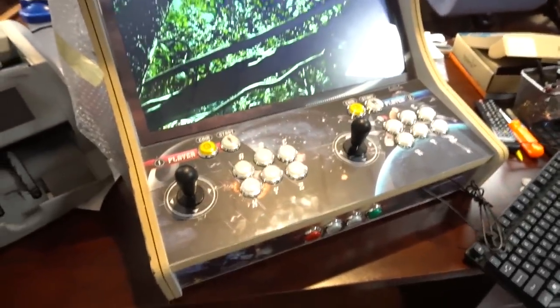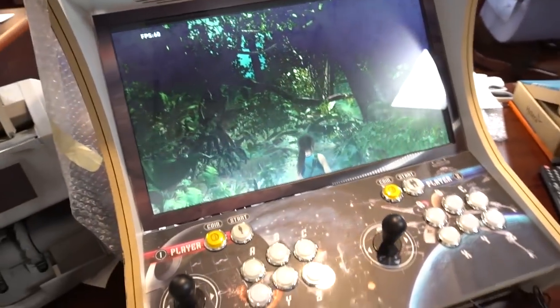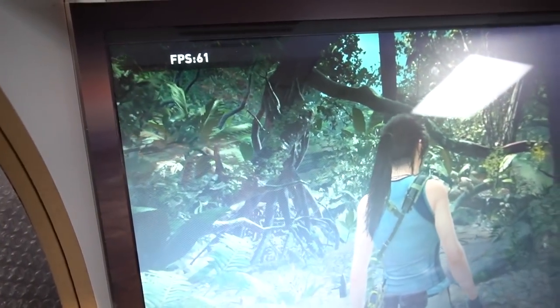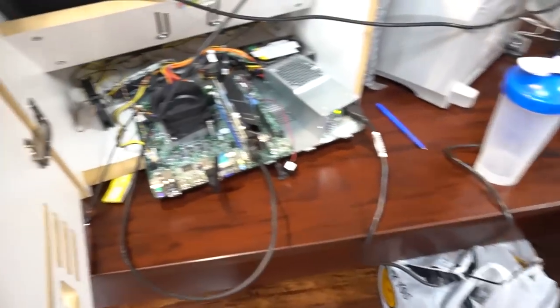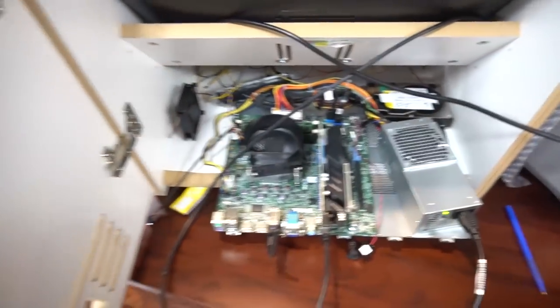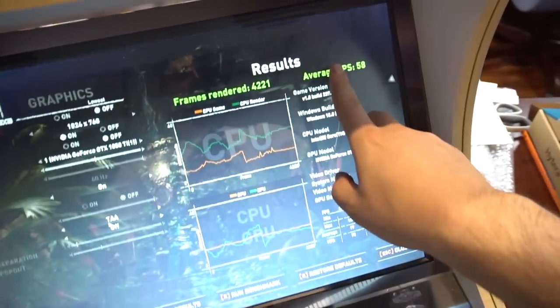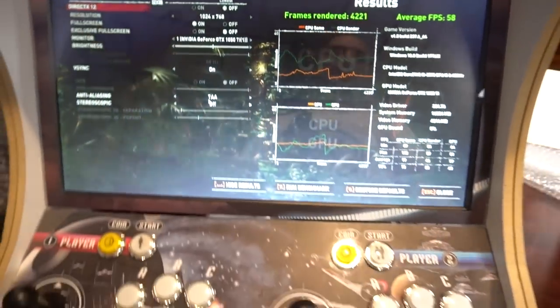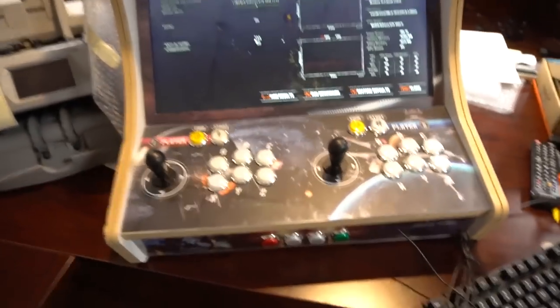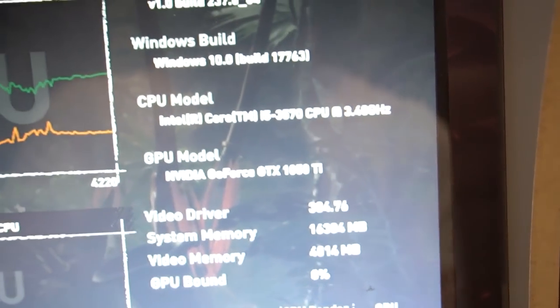Pretty amazing for 430 bucks out the door — 2 terabytes, Windows 10, 16 gigs of RAM. What was funny is when I booted up the computer it was reading 12 gigs of RAM, and I was going to call the company, but one of the actual RAM sticks had fallen out. So if you know your computers, just be careful. We're hitting like 60 frames. The benchmark results: average frames per second is 58. You can't really knock it for $430. Windows 10, i5, and GTX 1050 Ti running on this.